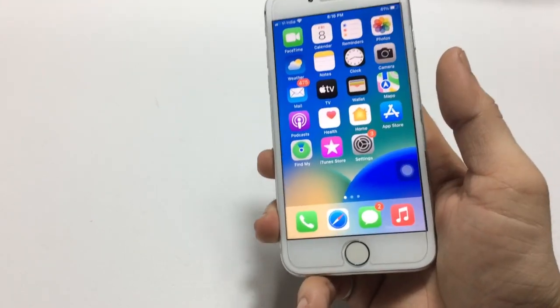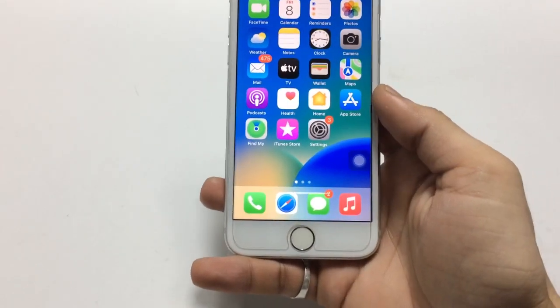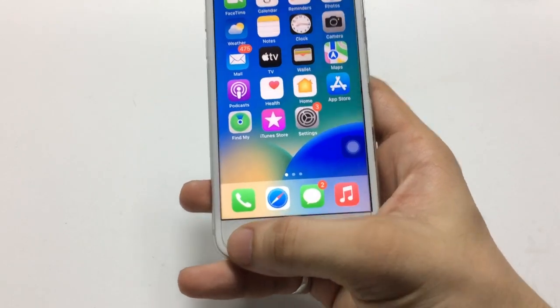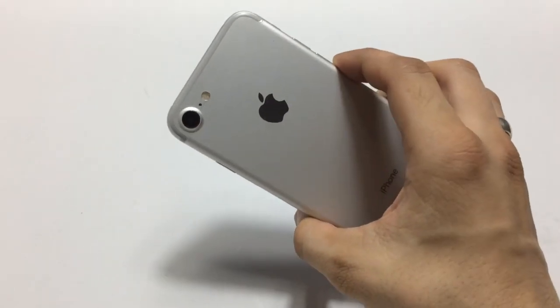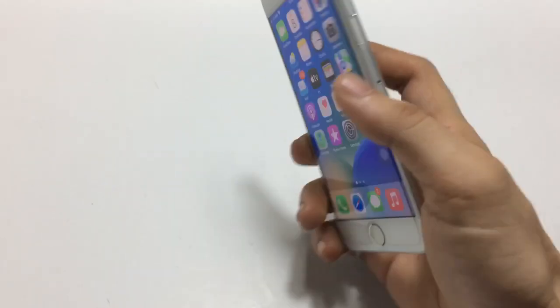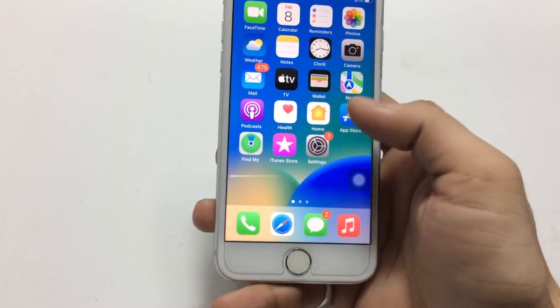Hello guys, welcome back again with a new video. In this video I'm going to show you how we can clear the iPhone dock. You can see this is the transparent iPhone dock, and I'm using iPhone 7 to show you how we can clear it.